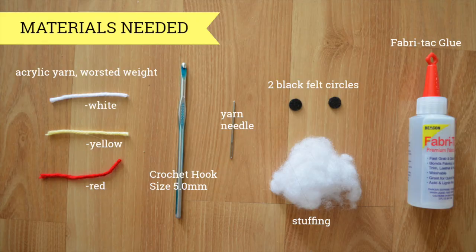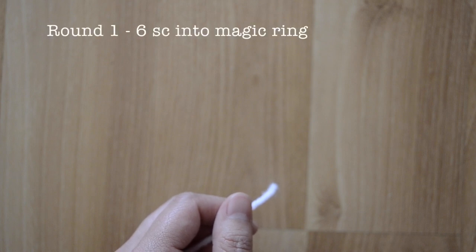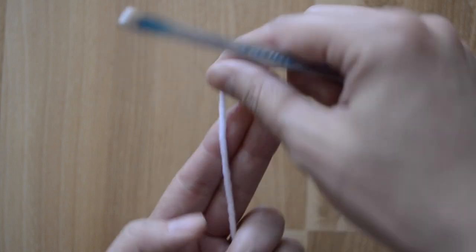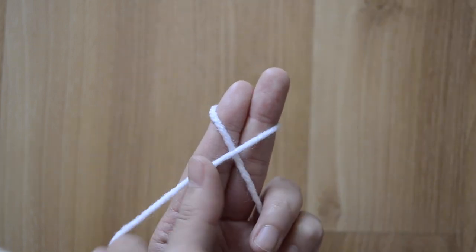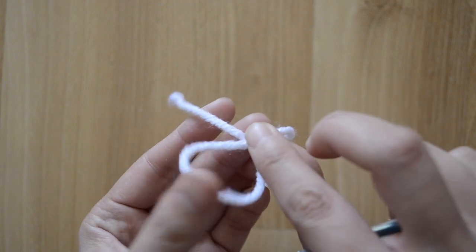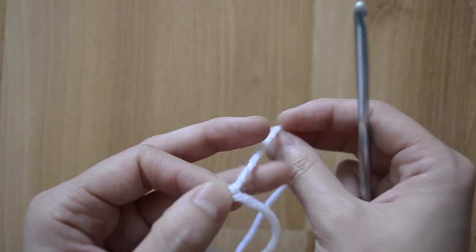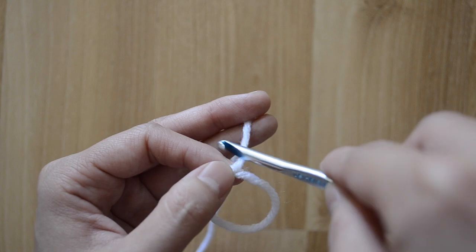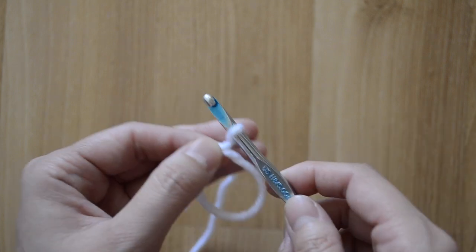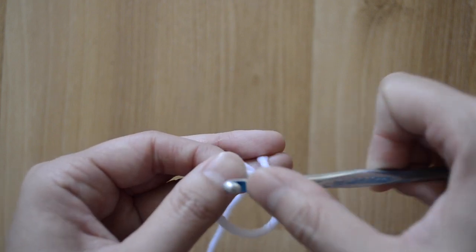For our first round, you want to do six single crochet stitches into a magic ring. What you're gonna do is stick out two fingers, wrap the yarn, and make an X. I'm gonna flip it downward, and then I like to hold this portion where it crosses over. Then you're gonna put the yarn at the top and twist it so that it creates a bit of a loop onto your crochet hook.